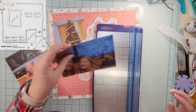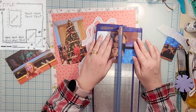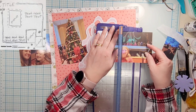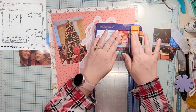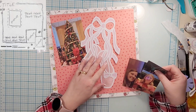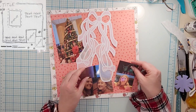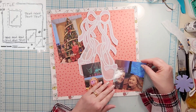I have three photos from when my daughter and I went and saw the Nutcracker at Christmas time this year — one of her in front of the tree, one of her in front of the stage, and then just a selfie of her and I. I have this cut file from Cut to You — I think it's called On Point — I'll have that linked down below.